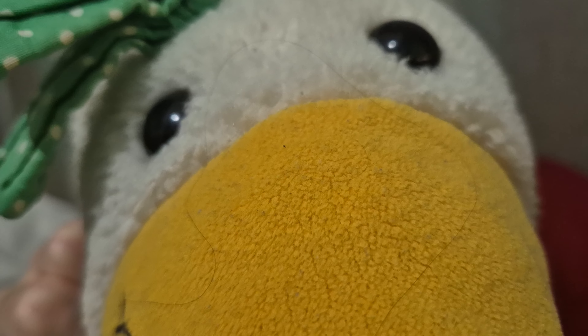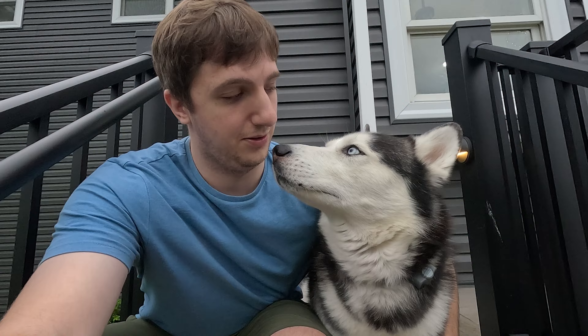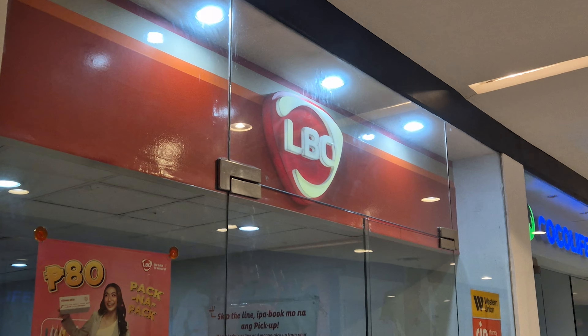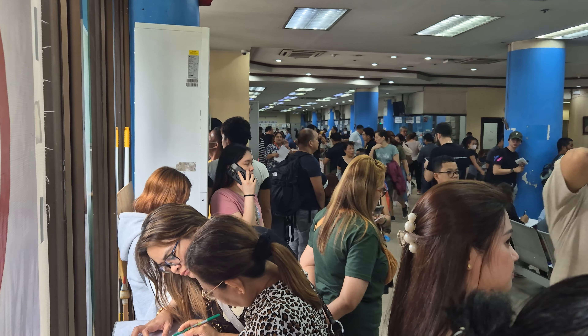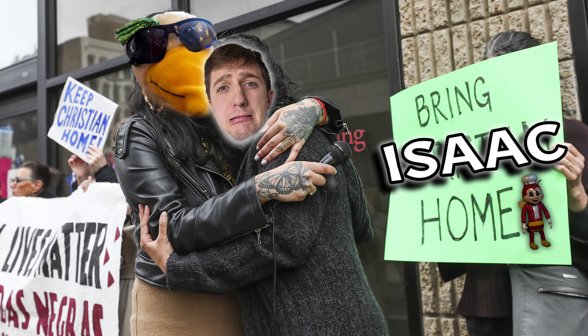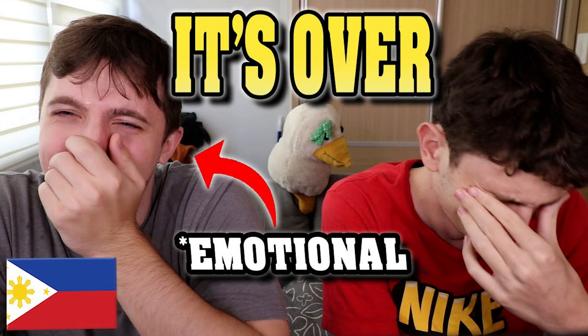Welcome back to Trifate PH, our Philippines channel. We are still in hybrid mode since Tyler's back in the US. In today's video, you will join me as I show you how I renewed my American passport here in the Philippines. After many unfortunate circumstances, this actually led me to overstaying my visa, so I will also show you what the penalties are like. Will I be deported? Is this the end of Trifate PH?